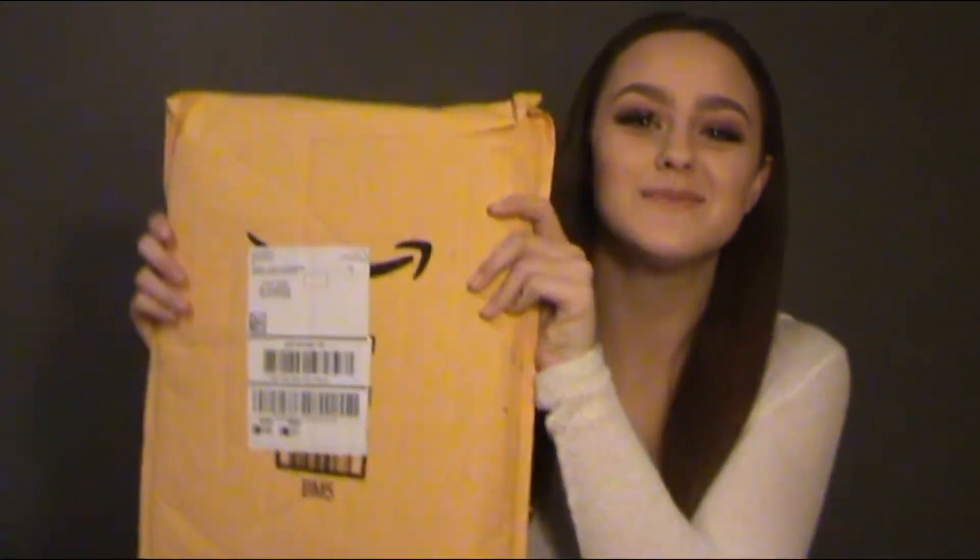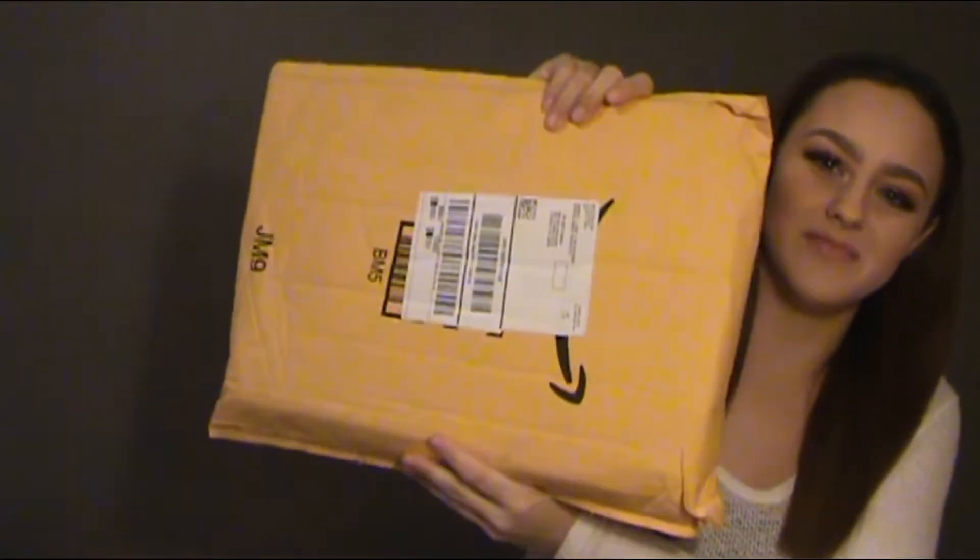I'm so excited to unbox it because I have no idea what it's going to look like or anything. So without further ado, let's get right into the video. The first thing I'm going to unbox is the stand, and hopefully I got the right size — honestly I have no idea, I'm so new with this, I don't know what I'm doing.